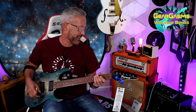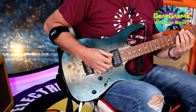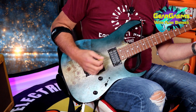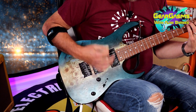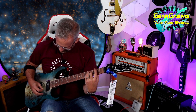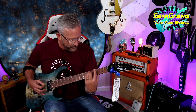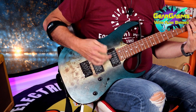Listen to those pickups. This is some serious gain. Listen to the A chord, the B chord, the C chord. You can see there's that neck — that is surprisingly tight. I expected it to be Wolf City. That sounds evil as hell.